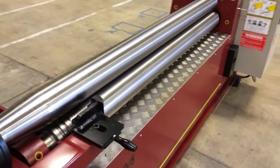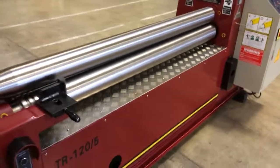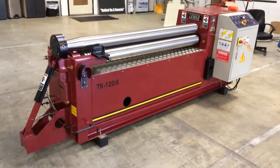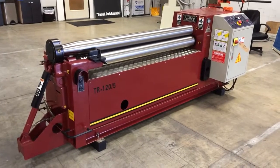All the rolls are hardened, ground, and polished smooth. These are all standard features on all Lemus three-roll plate bending rolls that Trilogy Machinery offers. This is the Lemus TR120-5.